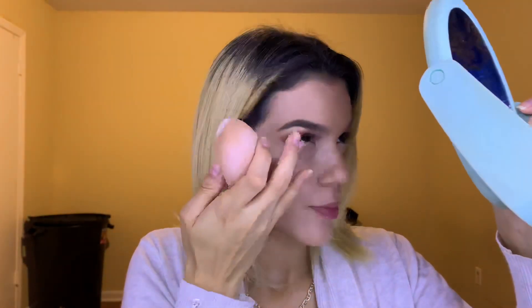This is my Air Spawn Loose Face Powder in the shade Translucent. I'm going to use the same sponge and set my under eye — make sure the concealer didn't settle into your creases. Then with my big fluffy brush, sweep away any of the excess.